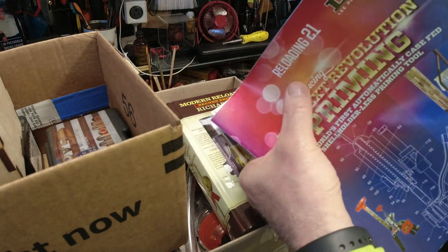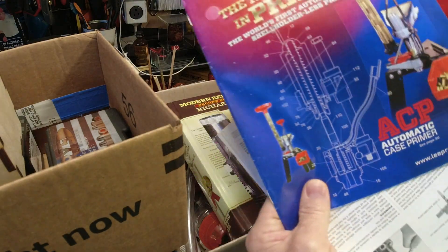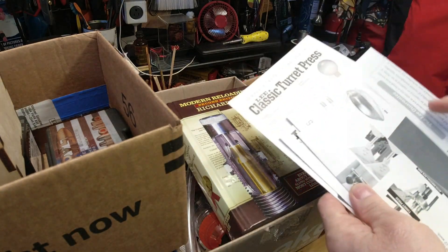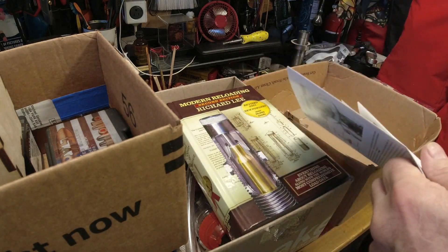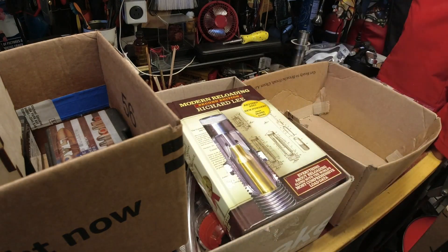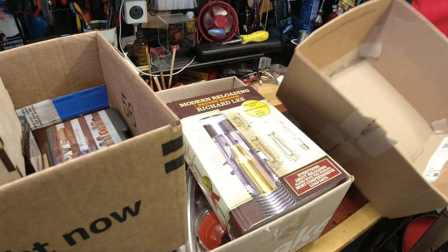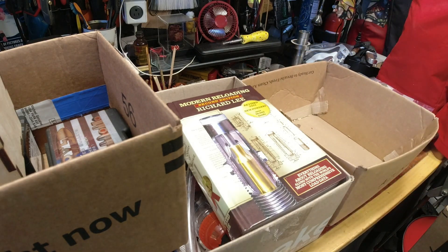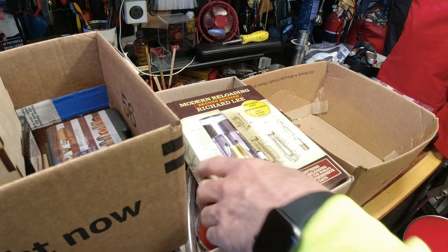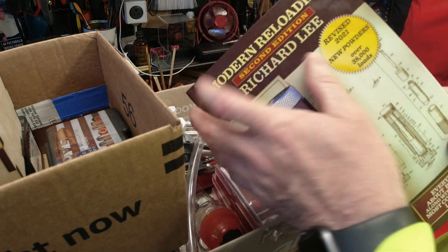I think this was all purchased in 2021 because there's the Lee Reloading catalog from 2021. Some miscellaneous paperwork too — anybody who keeps this amount of original documentation, that's a plus in my book. That's somebody who cares about their stuff, because that's something I would do.